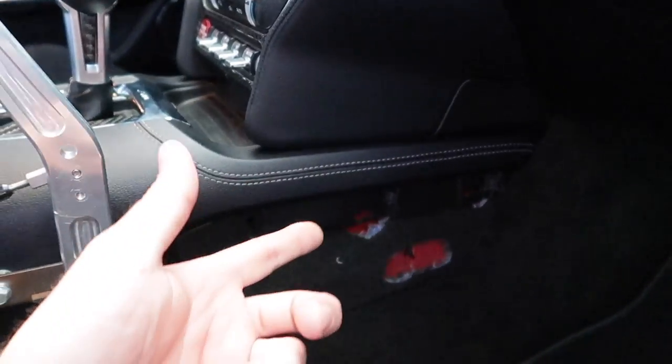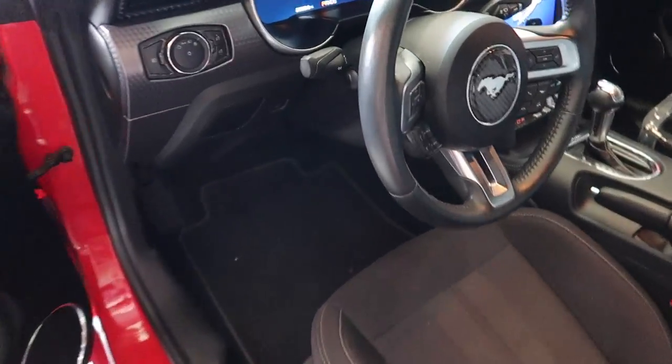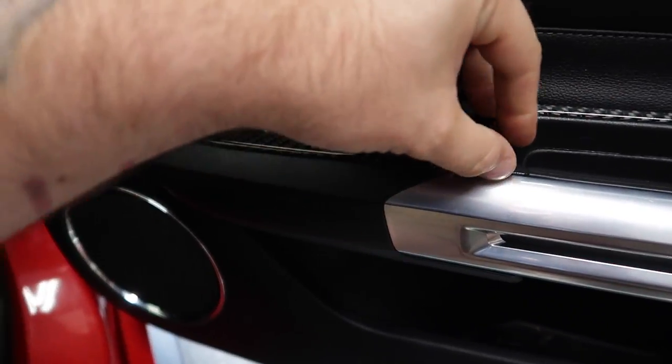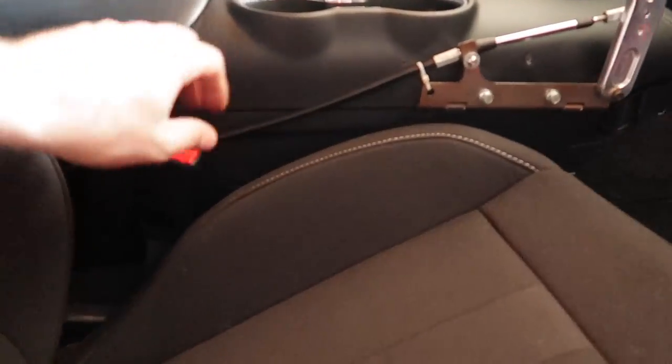We're gonna cover a couple of things — taking apart the center console. Hopefully this will help you out, but it's really easy, it only takes a couple of seconds. You can use the trim tool if you want, or just reach your hands down here and it literally pulls off. Then after, I think these are T7s — one and two — and you'll repeat this process on the other side. There on the hood is the new modification, very excited, but we're not going to show you that yet.